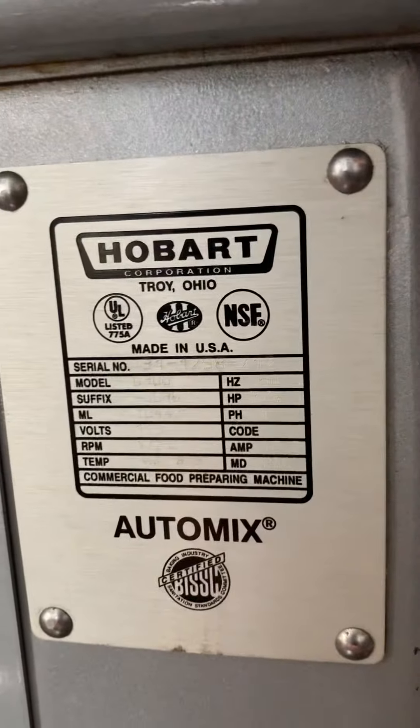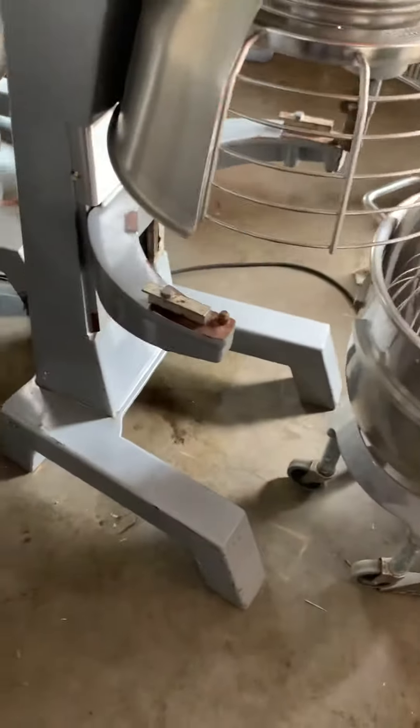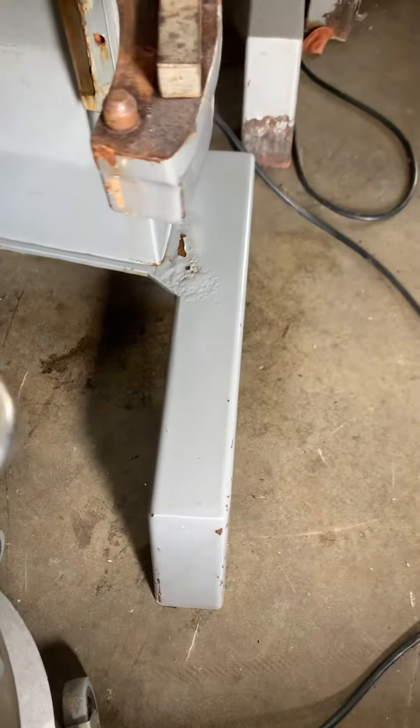There is the model tag on it. Just showing the legs around. Outside of the unit.